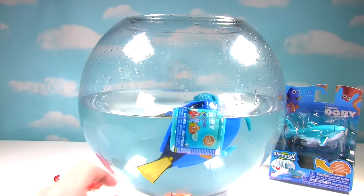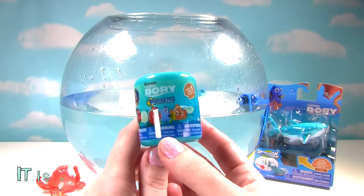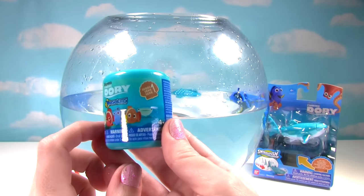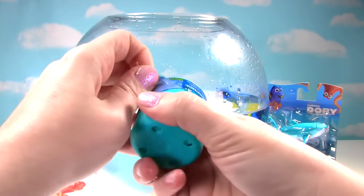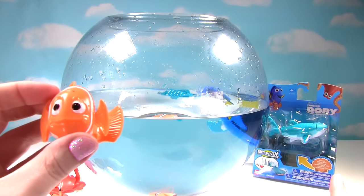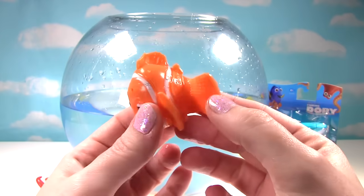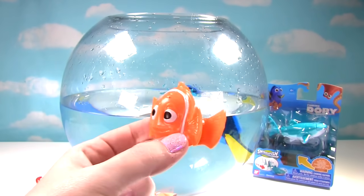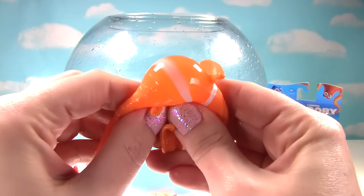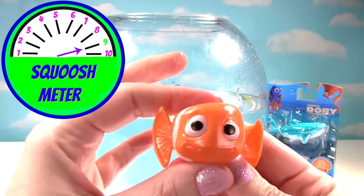Speaking of the water, look at that Fashem just floating around in there. I think it's time we open it up. So much water in our Fashem. Here's our super cool Fashem — look at all the different characters you can get. We've gotten a lot of Destinies, so I'm hoping we get someone different. Let's see who's inside. Oh my goodness! It looks like we're having quite the Marlin day! Well, I'm so happy to get a new little Fashem. Marlin's looking super cute — look at that little tail. I love how they have the body curved because it looks like he's swimming along. And I can already tell Marlin's super squishy. Let's give him a good squish! And another squish! Oh yeah! Super squishy indeed! So on the squish meter, Marlin gets a nine — so super duper squishy! And Marlin's going in the water!